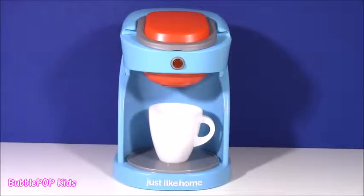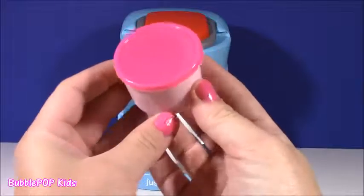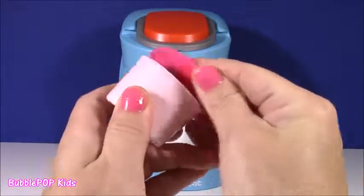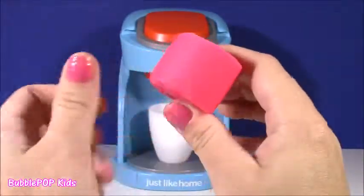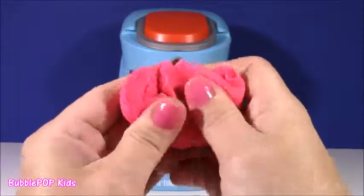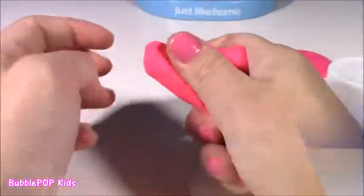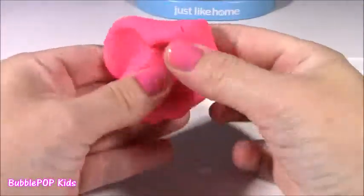We are starting! I am so excited. I cannot wait. The first magical dough we are going to put into our coffee machine is the pink one. Let's see this color — it is such a pretty pink. It matches my nails, the same color as my nail polish. And it's super squishy. Here it is, our magical pink dough. I could squish it around all day.